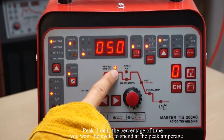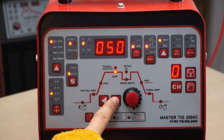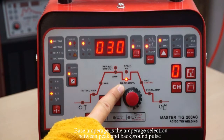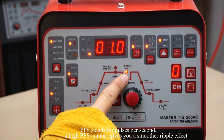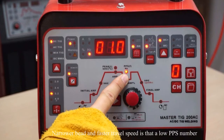Peak time is the percentage of time you want the cycle to spend at the peak amperage; 40 to 50% is a good place to start. Base amperage is the amperage selection between peak and background pulse — this is the cooling effect in the pulse parameter, and 30% is a good starting point. PPS stands for pulses per second. A high PPS number gives you a smooth ripple effect with slow travel speed, while a low PPS number gives fast travel speed.